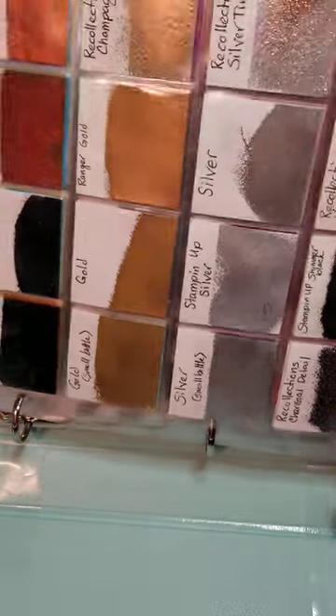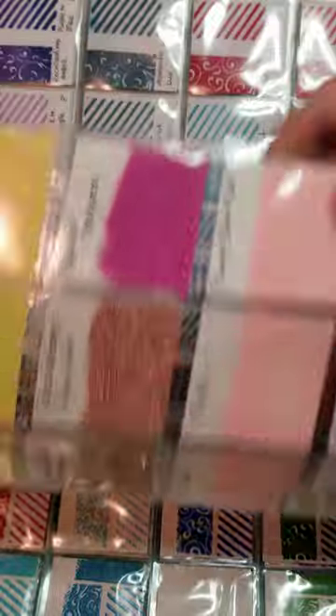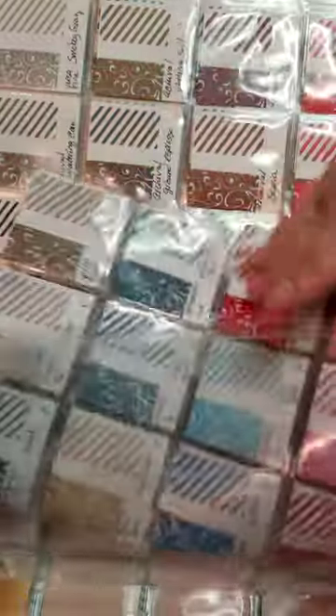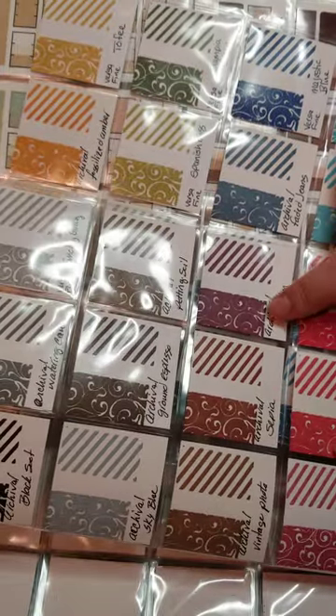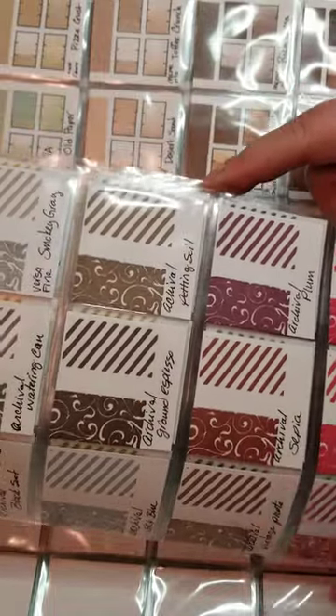I'm just glad to have all that stuff in binders. Here is my ink swatch book — I've got my embossing powders in here, pigment inks, and archival inks. These I'd already had swatched, so I'm just going to leave those as they are.